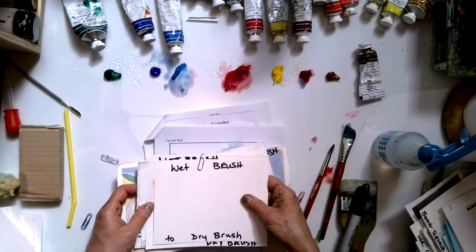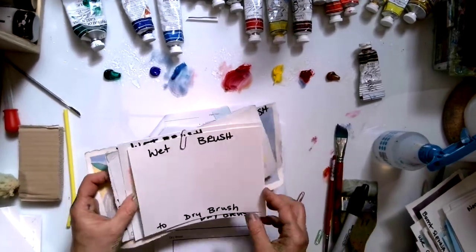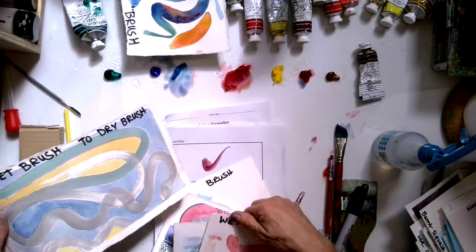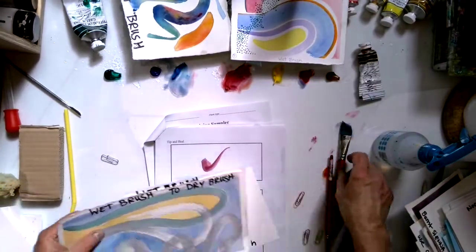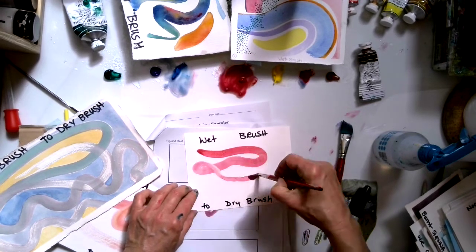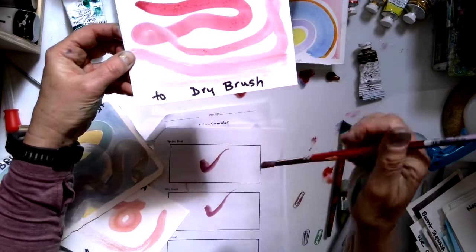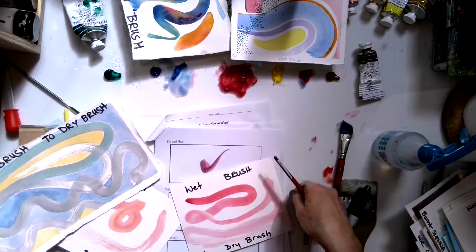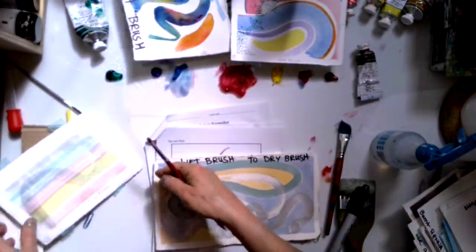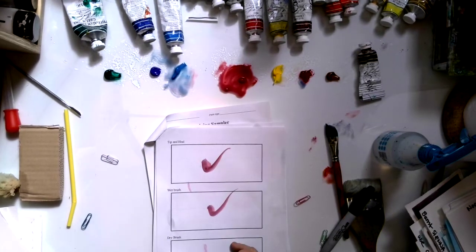Then we go on to wet brush and dry brush. With a wet brush your brush is going to be full of paint and lots of water. Eventually it will run out and start making a dry brush mark. Wet brush is like that — and then eventually it transitions to dry brush. A dry brush gives you a completely different texture.